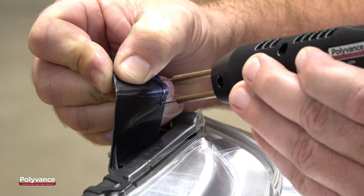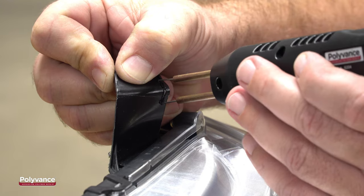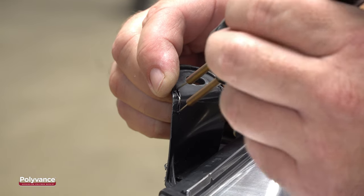To tack the tab firmly in position, we will use a couple of Polyvance's 6216 outside corner staples. No two headlight tabs are the same, so use whichever staple fits the shape of the tab best.